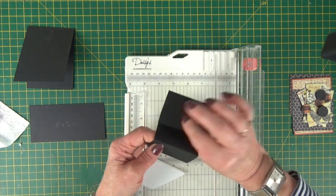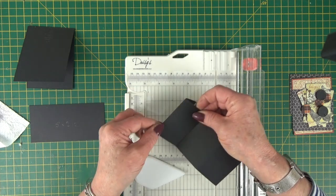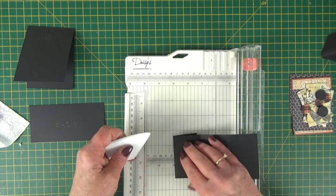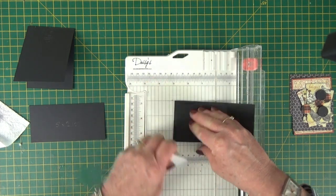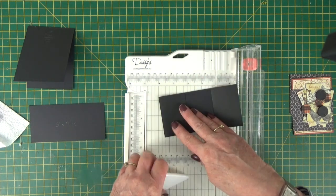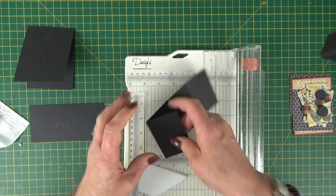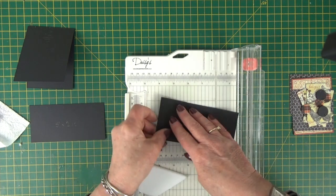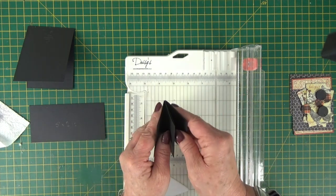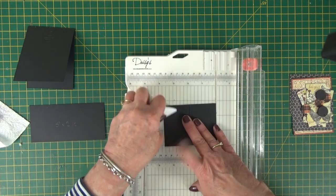That's a nice crease. If you just fold it and don't use your bone folder, it's not so sharp. It really helps when the whole thing folds up and closes if you crease these folds really well. So that will fold up really nicely — I'm just going to do the middle one again.